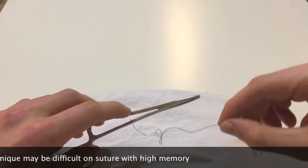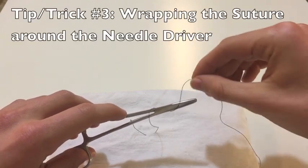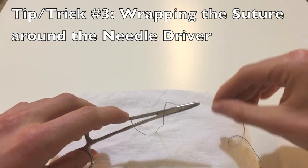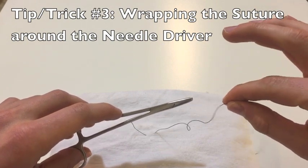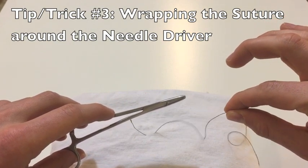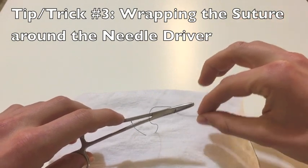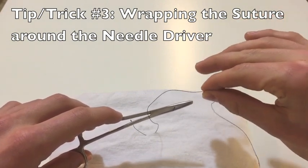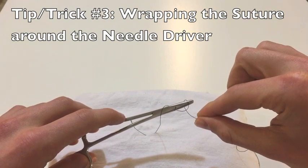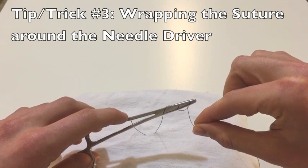To spin that suture around your needle driver, you can do it grossly by moving your whole hand clockwise or counterclockwise. But in addition to that, you're able to spin the suture clockwise or counterclockwise in your fingers just by rolling your fingers. So when I'm moving my hand grossly clockwise, I'll also put a little spin clockwise on my fingers, and that helps to set up that surgeon's knot.